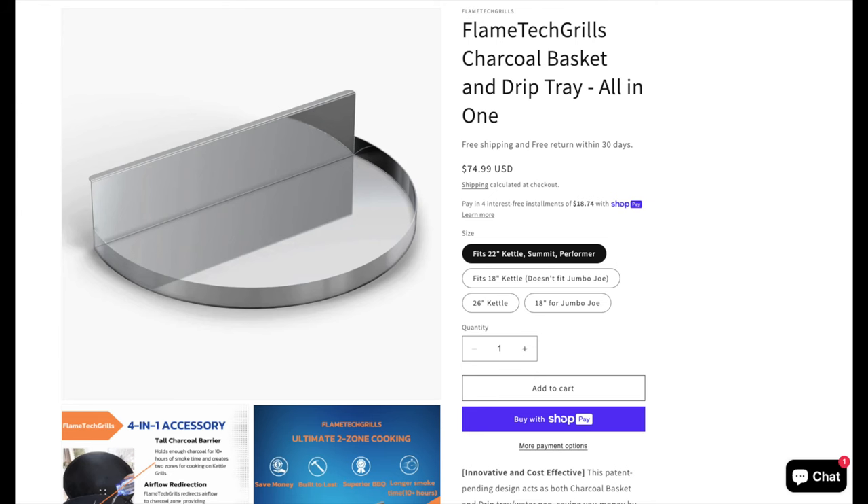So today we have the Smoke and Sizzle by Flametech Grills. This is a company that I think is just starting out — I never heard of them, but they did contact me and said they made this new really cool little gadget for kettles. They noticed I'm a kettle lover and asked if I'd like to review it and give feedback on how to improve it. So they're not paying me to do this video and they have zero influence on what I say, but I figured, sure, why not?